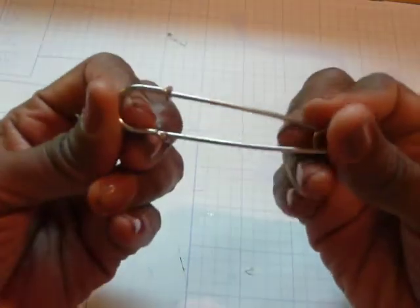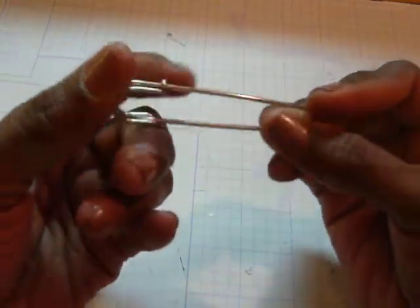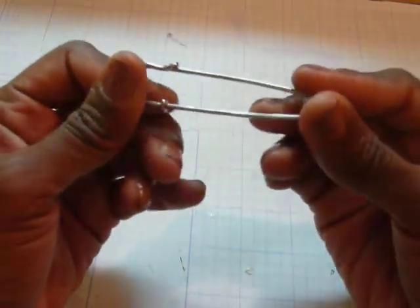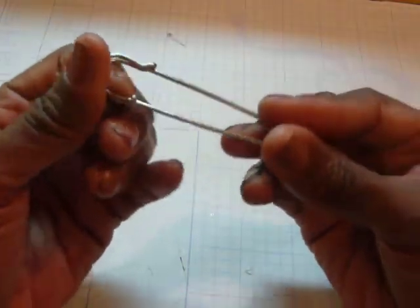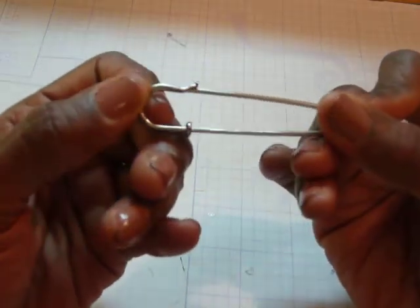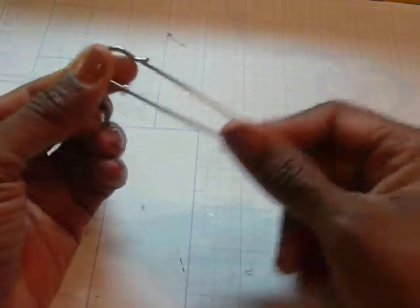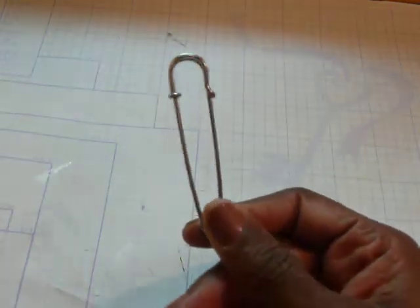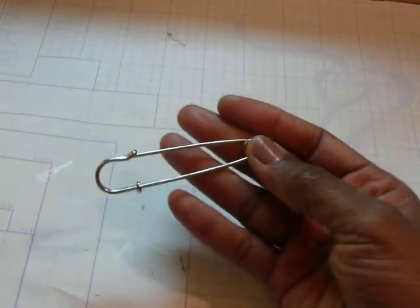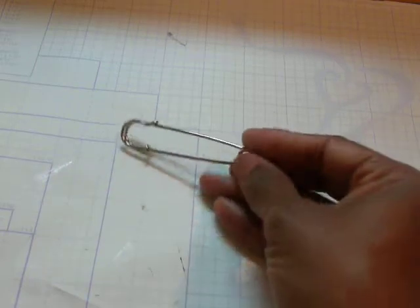So when I saw these in my package, I was so excited. I said I have to alter them, and I've just been with ideas going in my head. So I did come up with some ways that they can be altered. If you like these, I encourage you to go over to Craft Supplies 1 and pick yourself up some. This is the large, but I know that they are medium and small as well.